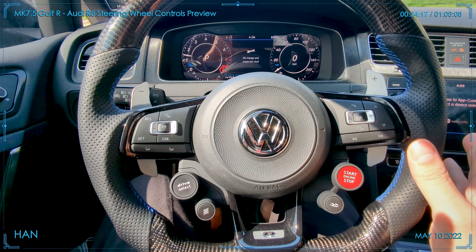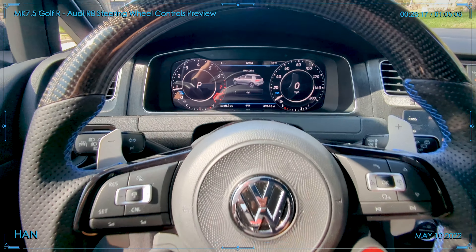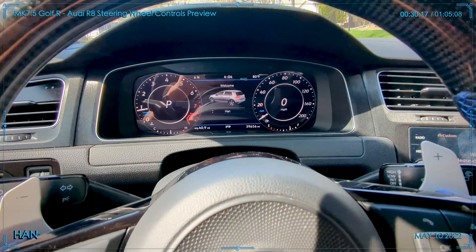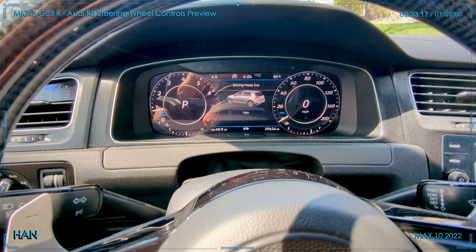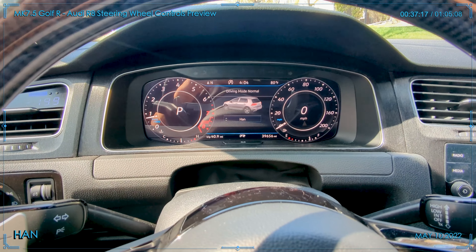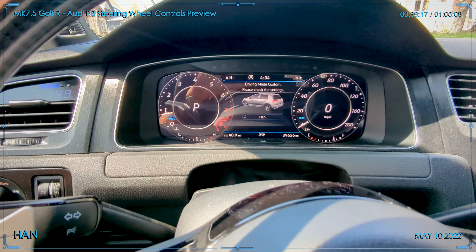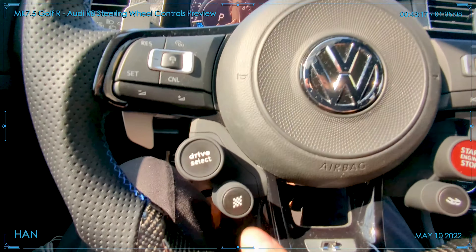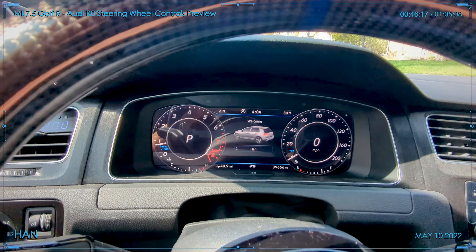When I hit the drive select mode, you can see it's actually moving the profile. I'll leave it in custom. The race mode still isn't quite working — it gives me the signal when I hit it, so I'll work with the vendor on that.